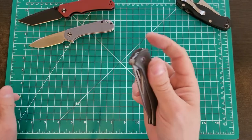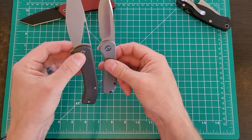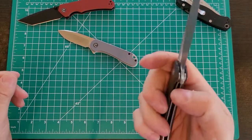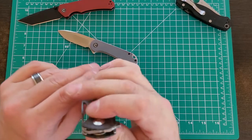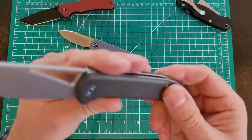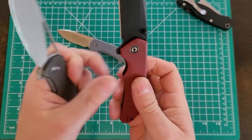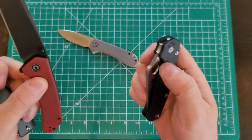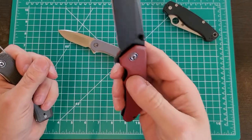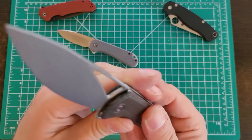The Brazen always left me wanting more compared to my Elementum — it's a little small for my hands, though I wanted a three-and-a-half-inch version. They have that now but it's a button lock, which I don't like. While I was waiting on that, someone told me about the Riffle. It's exactly what I wanted — a different design in the larger three-and-a-half-inch size that really fits my hand. Same steel, ball bearings, flipper, really nice G10.